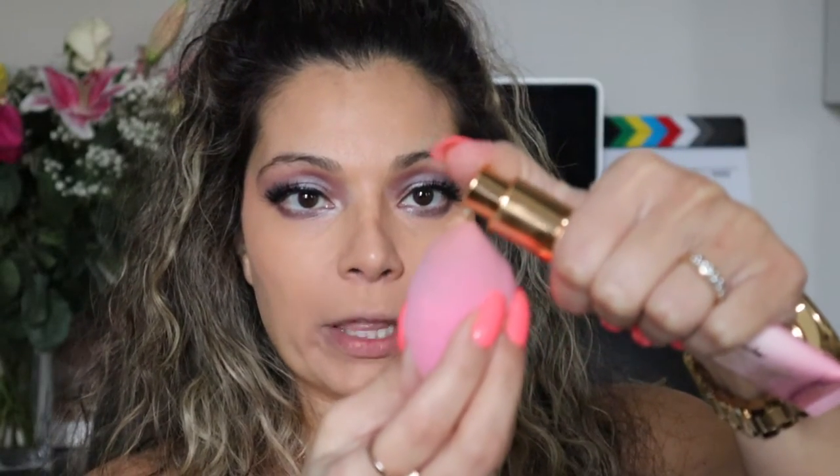I recently did a makeup for beginners video that's more step-by-step on how I apply each product, so check that out if you're interested. I'm gonna be using the Too Faced Peach Perfect foundation in Natural Beige — I've been using this for a while, it's oil-free, stays for 14 hours, oil control, and it's photo friendly. Let's go ahead and get that foundation on.